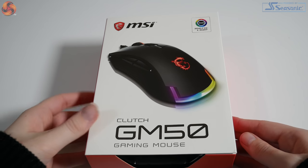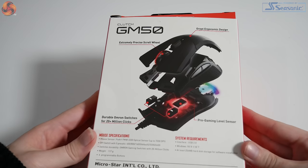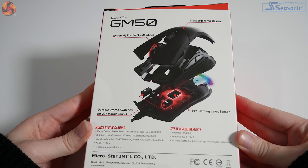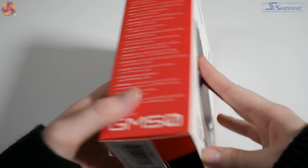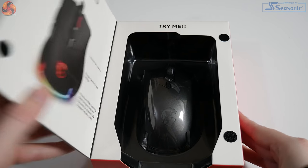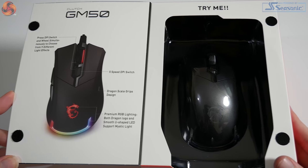Unboxing the GM50, the packaging displays the product clearly at the front, and at the rear has the mouse specifications, system requirements, and a quick breakdown of what the mouse has to offer. The design of this box is nice — when you open the front panel it shows you a sneak preview of the mouse, and goes into a bit more detail on its features.